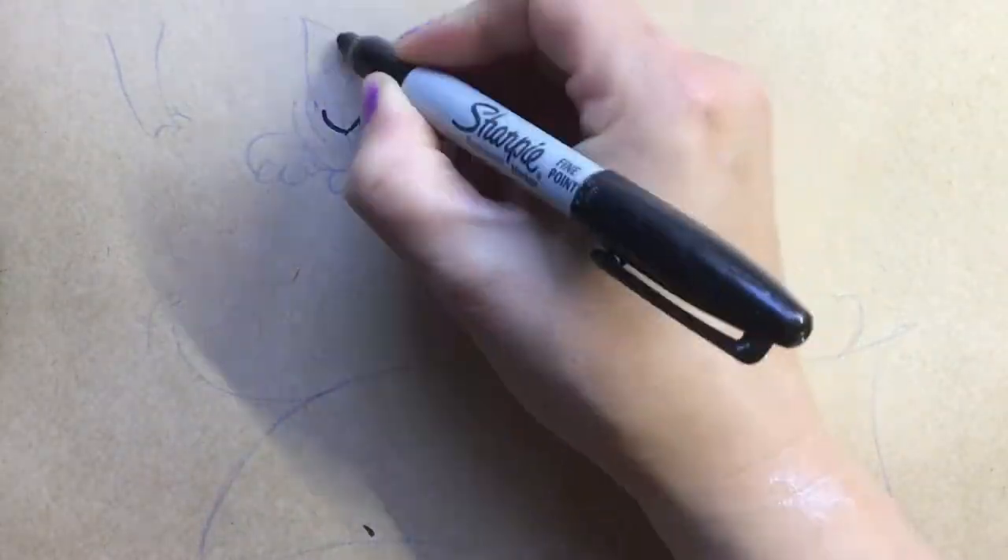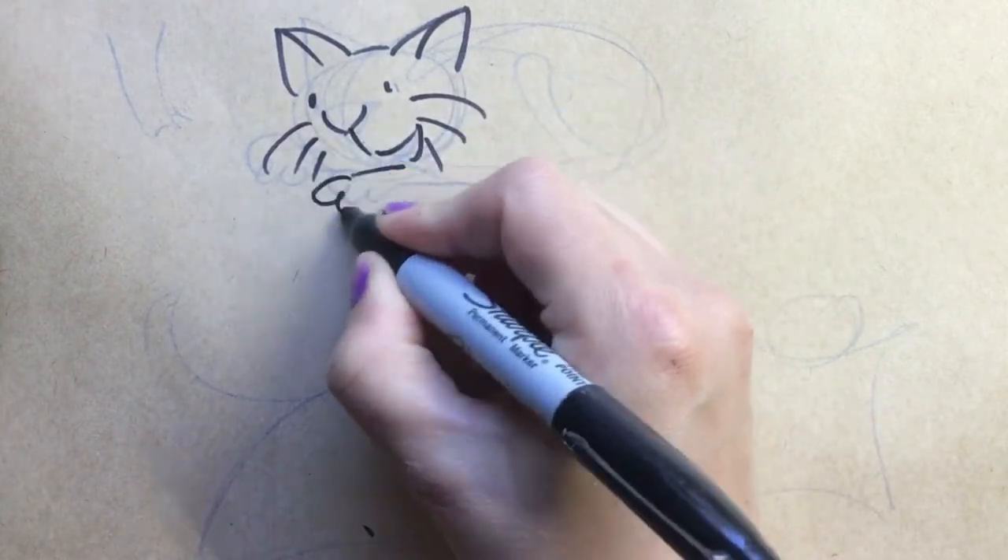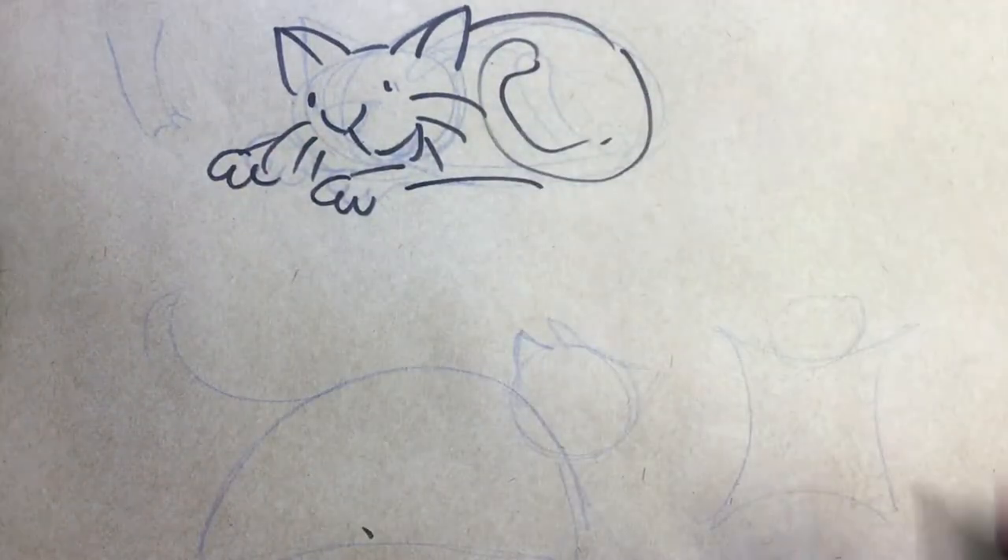Let's draw a curious possum. So this isn't a possum, this is a cat. I'll show you how you can make your possums look like possums and not turn into cats.